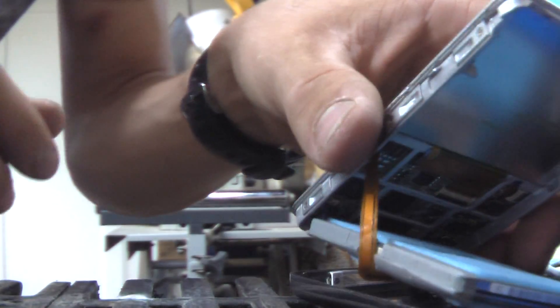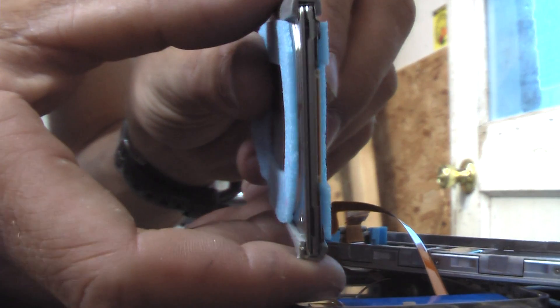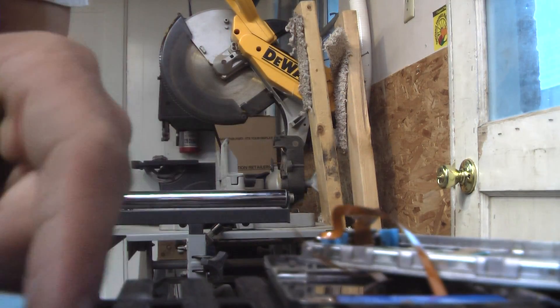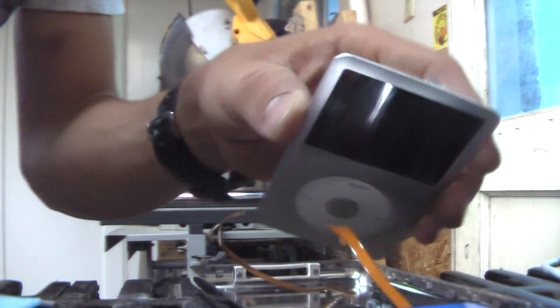We've got these little bitty cables here to disconnect — just got to remember which one goes where. There's your 80 gigabyte hard drive. Look how thin that thing is — isn't that amazing? Still manufactured by Toshiba. Here's your cover — thin, thin. Even the battery is a little bit thinner on this one.